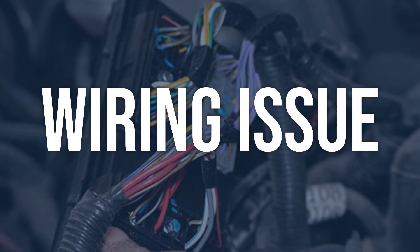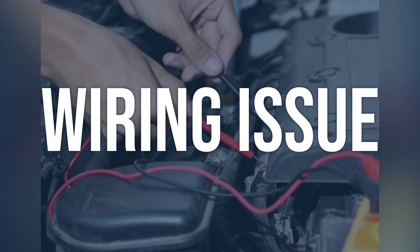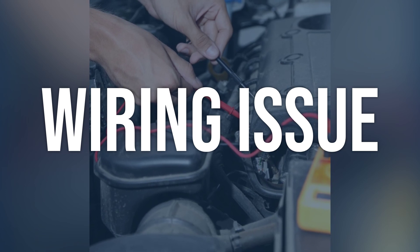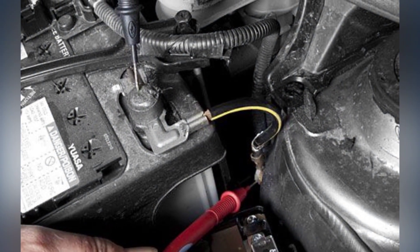Wiring issue: Use a multimeter to check the voltage of the high-voltage battery assembly. Inspect the wiring harness for any signs of damage or corrosion. Repair or replace any damaged wiring, and clean any corroded connections. Reset the fault code and retest the system.